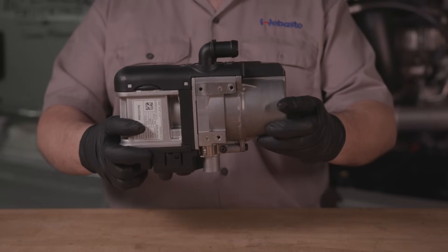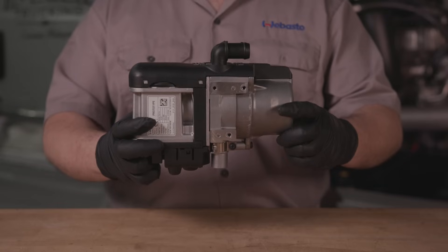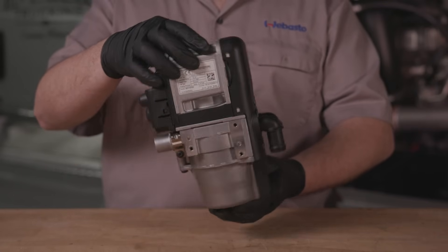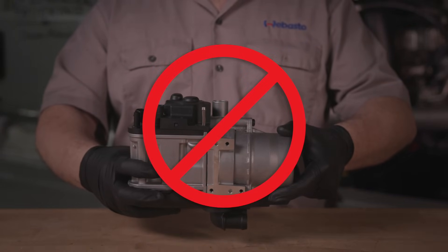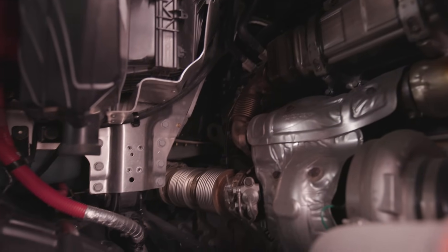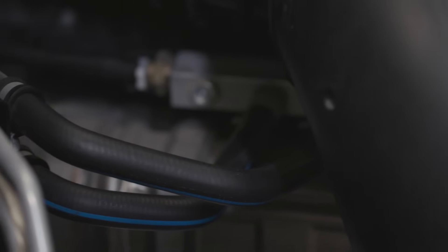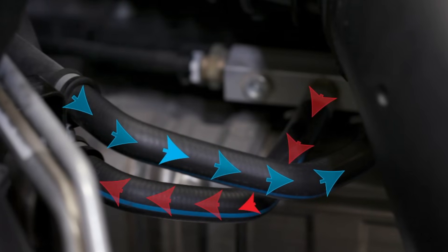When mounting the heater to the truck, install it in one of the following ways: one, the exhaust outlet pipe facing down; two, the heater on its side with the coolant outlet on top; or three, the metal nose facing down. As a rule of thumb, the exhaust outlet pipe should never face up. To find the best mounting location, make sure the heater and its components have enough clearance from the truck's moving parts. Also, keep in mind the location for the exhaust, coolant lines, and wiring access. It is very important to identify the direction coolant moves through the engine, as connecting the wrong lines could cause damage to the heater.